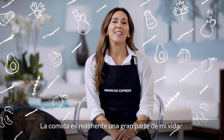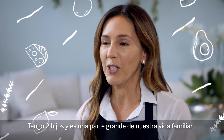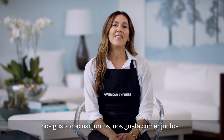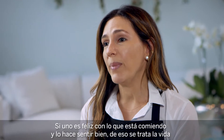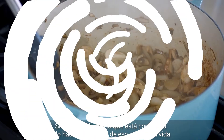Food is really such a big part of our life — it's a big part of my life. I have two children and it's a big part of our life with our family, and we love to cook together and we love to eat together. If you're happy with what you're eating and it makes you feel good, that's what life's really all about.